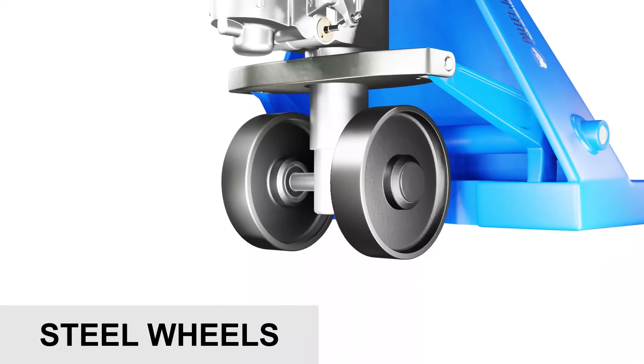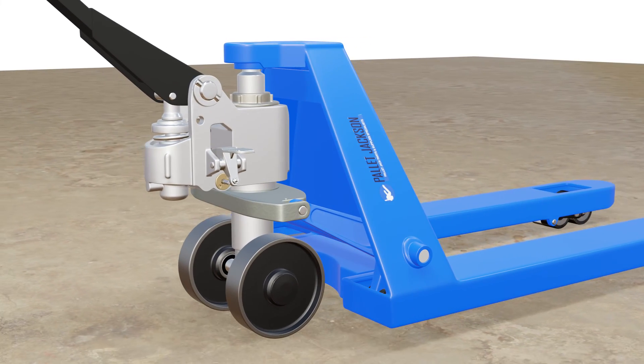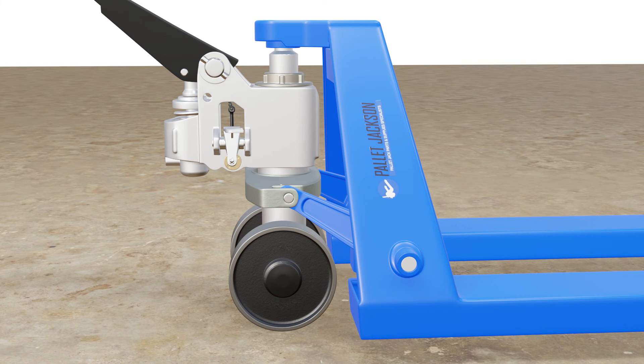Next in line is pallet jack steel wheels. Steel wheels are ideal for heavy-duty applications. These wheels are very strong and durable, able to withstand high loads and impacts without deforming or breaking. They do not require lubrication or inflation.